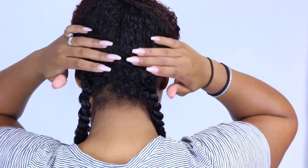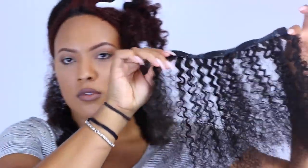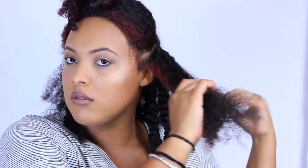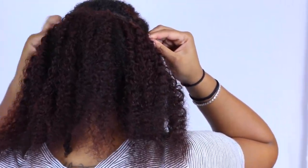I'll go ahead and leave all the links to all my products and to this hair in the description box below, so definitely check those out. Basically, you're just going to repeat those same steps — part a section of your hair, apply the clip-in, and style as desired. As you can see, I'm twisting my whole head up for a twist-out look. Now I'm adding the hair to the front, and as you can see the dyed hair pretty much matches my own colored hair — it blended perfectly.